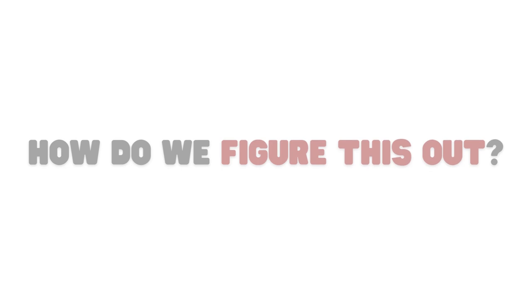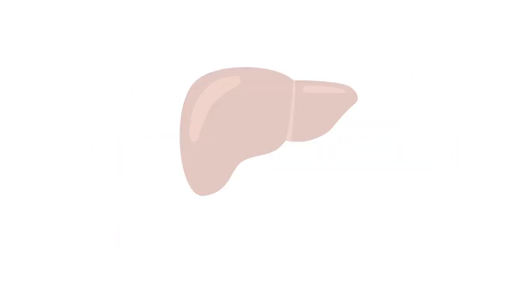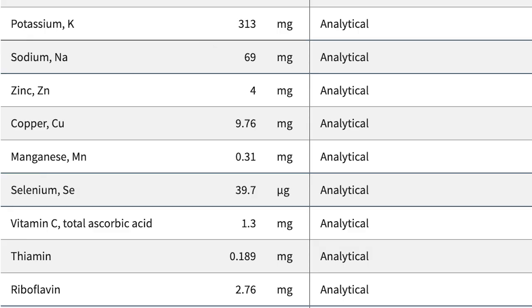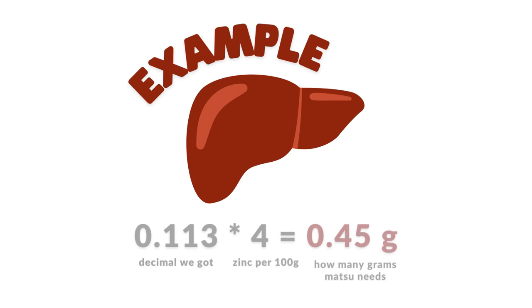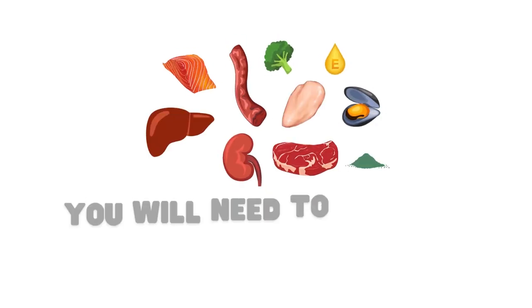So how do I figure this out? It's very similar to the math that we just did. We just need to divide the weight that I'm feeding by 100 grams and that gives me a decimal. Now just multiply that decimal by each nutrient number and that will give me how much is in 11.3 grams of liver. To see what nutrients are being met in your dog's entire meal, you will need to do this with each food item that you're feeding.